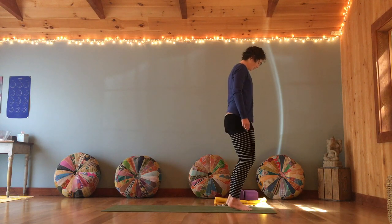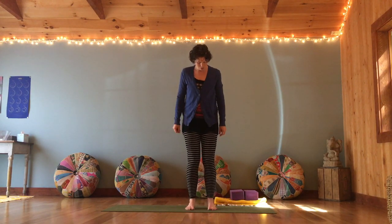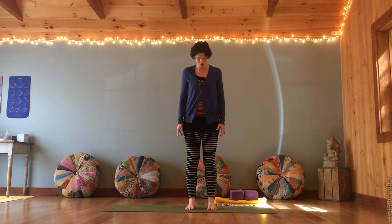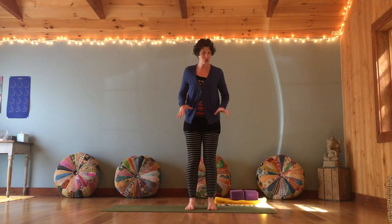Just wiggle the feet around a bit, rocking front and back. Rocking back and forth, lift your toes, spread them nice and wide, and then place each toe down on the ground and stretch back through your heels. You're creating as much surface area down to the feet as possible.